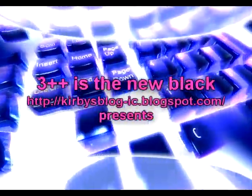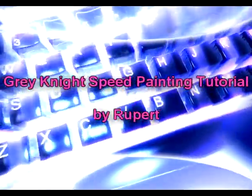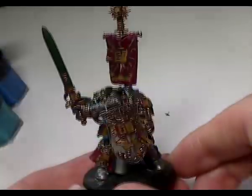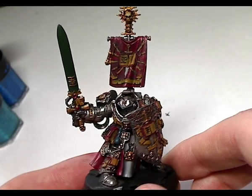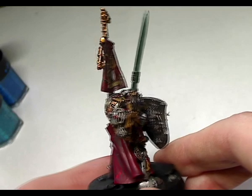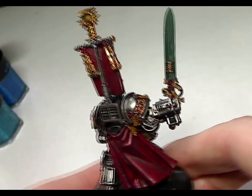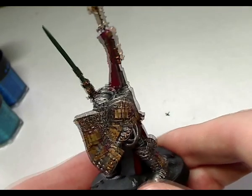Welcome to this video tutorial brought to you by 3++ Is the New Black, Kirby's Blog. My name is Rupert and this tutorial is about speed painting Grey Knights. I went down to a local hobby store called Heroes and Legends Games, which is in Tolworth in the South London/Surrey region, and I bought myself Kaldor Draigo. This shows you the stage I got to with base coating the figure.